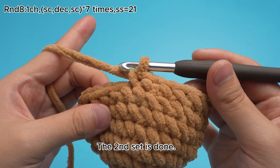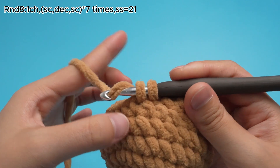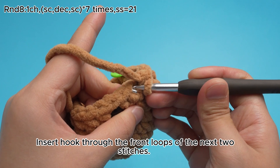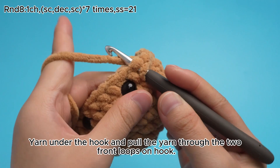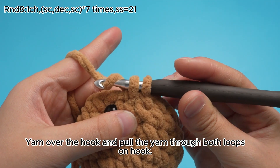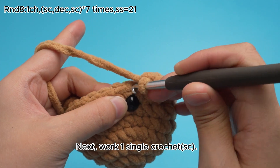The second set is done. The third set: work 1 single crochet, SC, in the next stitch. Then work 1 decrease, DEZ. Insert hook through the front loops of the next 2 stitches. Yarn under the hook and pull the yarn through the 2 front loops on hook. There are 2 loops on the hook. Yarn over the hook and pull the yarn through both loops on hook. That's 1 decrease, DEZ. Next, work 1 single crochet, SC.